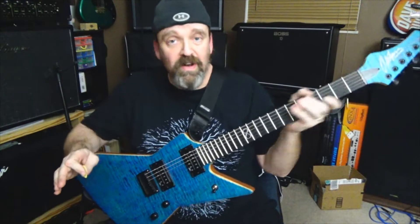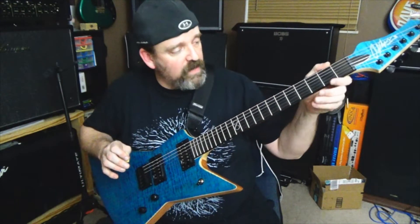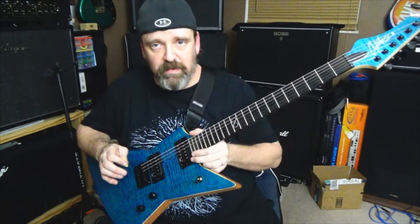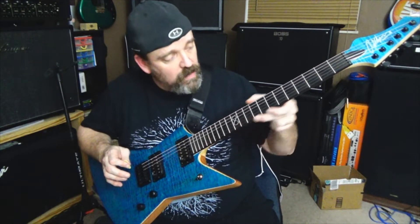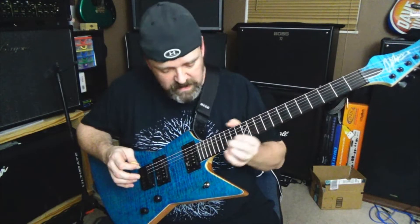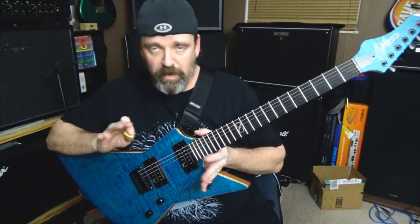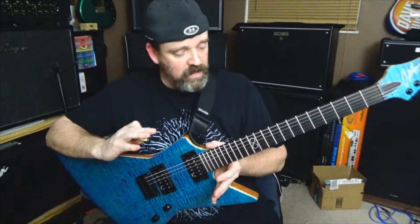But it plays really well, honest to God. The frets are rolled really nicely on the edges — there are no sharp parts coming off this thing. I've never had an issue with any frets or any string buzz. When I got this from Rift City, it came right out of the box perfectly in tune. It was amazing.